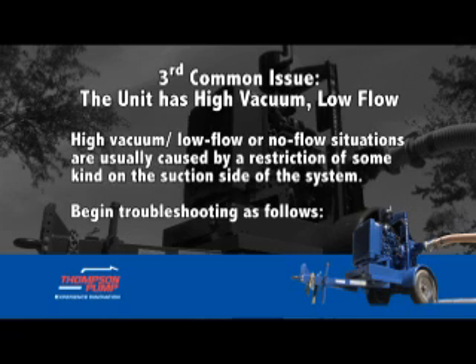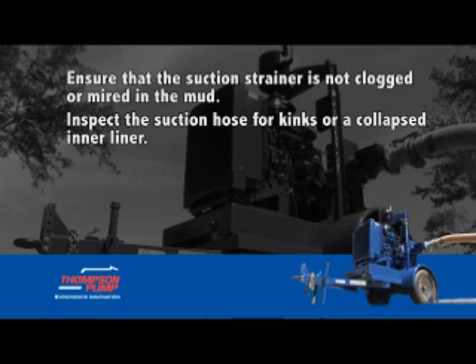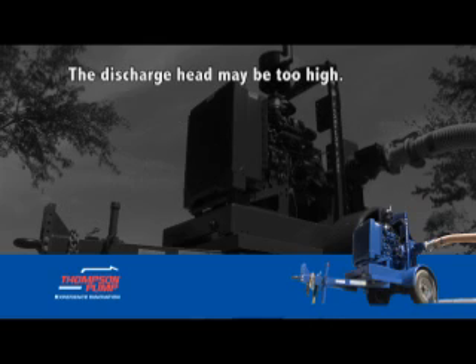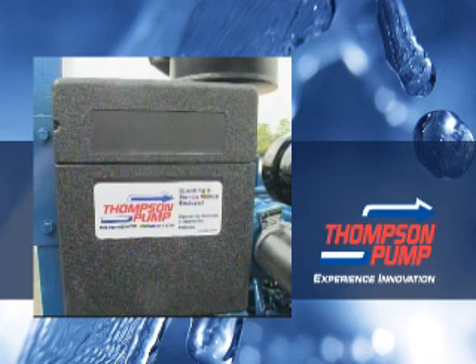Third common issue: the unit has high vacuum but low or no flow. High vacuum with low or no flow is usually caused by a restriction of some kind on the suction side of the system. Begin troubleshooting as follows: ensure that the suction strainer is not clogged or mired in mud; inspect the suction hose for kinks or a collapsed inner liner; the suction lift may be too high — lower the pump closer to the source; the discharge priming valve may not be opening fully; the discharge head may be too high; the pump may be running too slow; or the impeller may have become blocked or restricted.